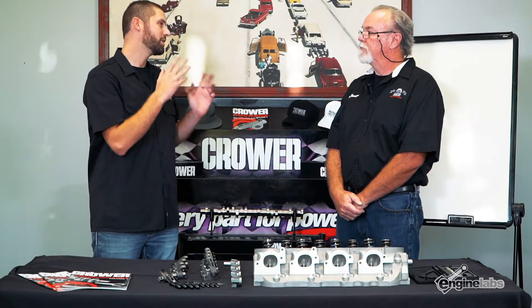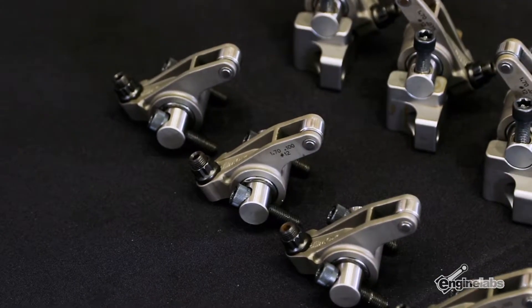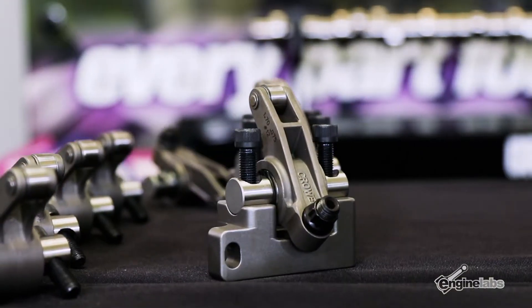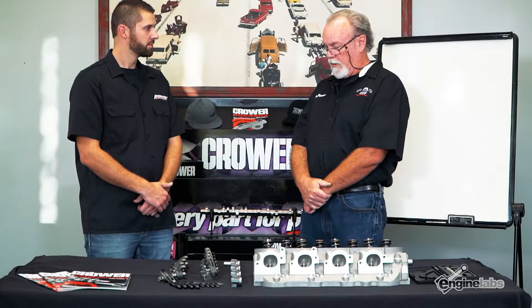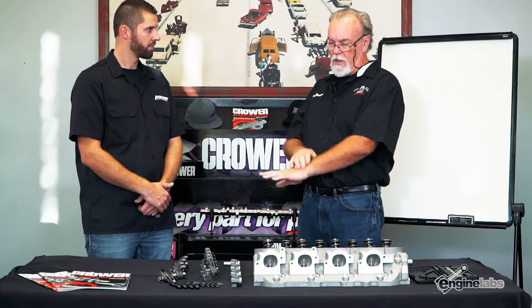Don, first I want to pick your brain about the design and the different materials you guys put into your rocker arms. The rocker arms we have here are the stainless steel rockers — it's a 17-4 material with a 52100 shaft, heat treated to our specs. You get a variety of options on the tips, and they come complete with the stands, adjusters, bolts, shims, washers, everything.